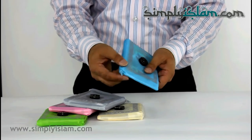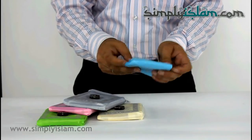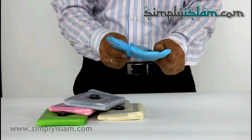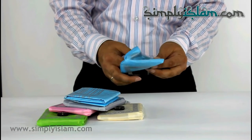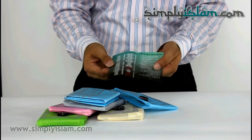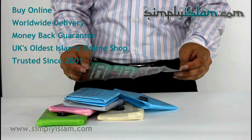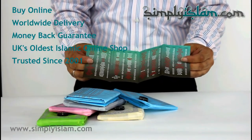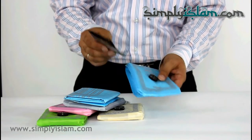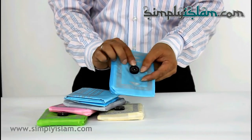These come with a zipped opening. Just open that out and there's the mat, and it comes with an instruction booklet. It has the settings for the compass for which direction we should be praying. The instructions on how to use it are on the website. That's the little compass there.